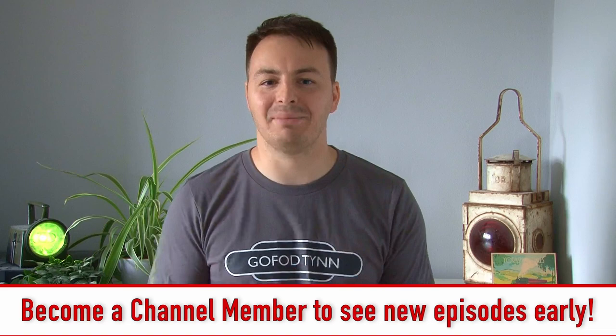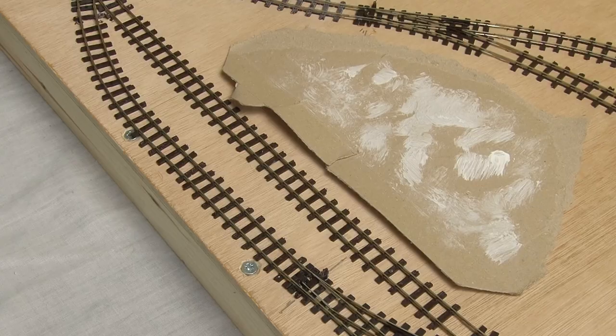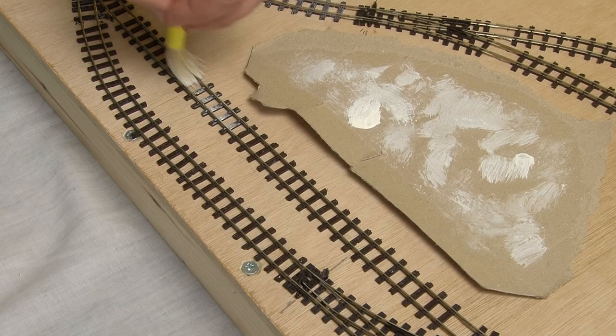Now let's head back to the layout to get the track ready for a pretty major step. The next big job is to ballast the track, but before I can do that there are a couple of little things to do first. One of those is weathering the sleepers, and since this is a smaller layout I'm going to try out a new technique that I've seen lots of other people use to great effect. This essentially just involves dry brushing the sleepers with various different colours, and I'm starting out with white.